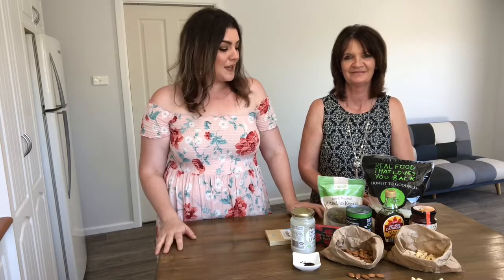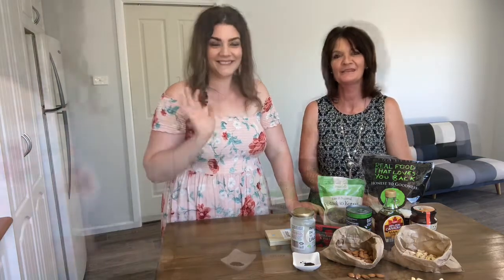Mum and I also run workshops where we discuss all of this, so if you'd like to learn more, keep your eyes peeled — head to our website and subscribe so you know when they're coming out. That's it for today — we hope you enjoyed a little demonstration and discussion about some of the stuff that goes into our desserts. Thanks so much!